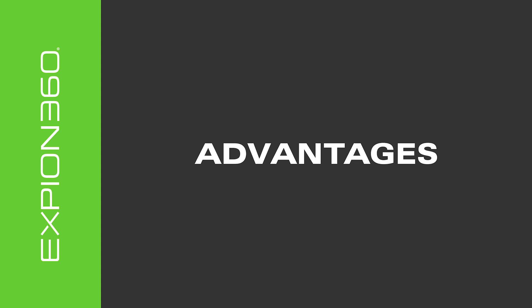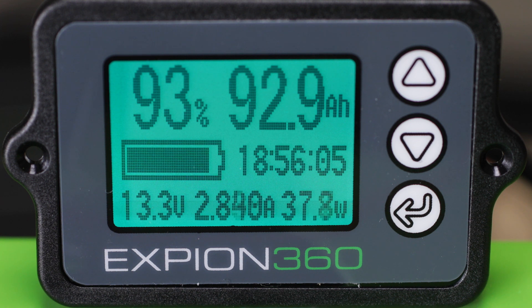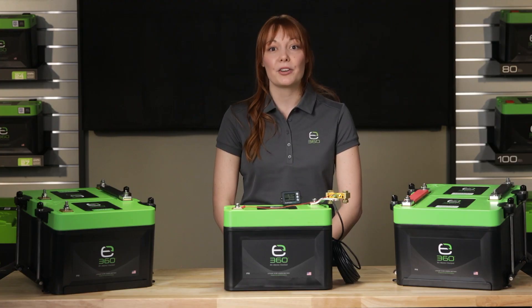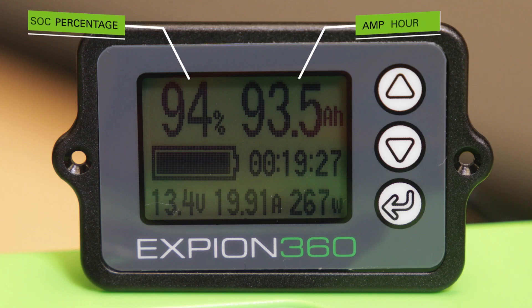One of the advantages of the E360 Battery Monitor is that it has all of the readings on a single screen with no need to toggle between screens like some competitor models. This monitor will provide the state of charge of the battery bank as a percentage and as an amp hour amount.